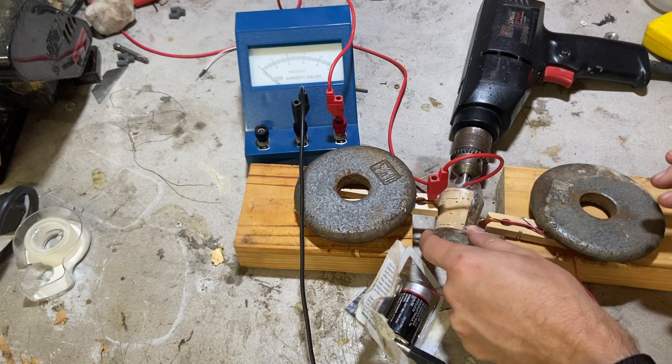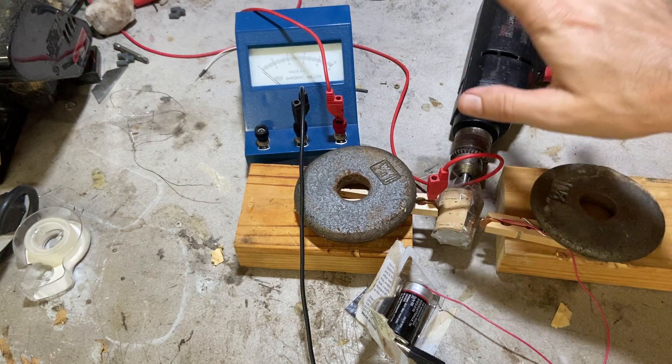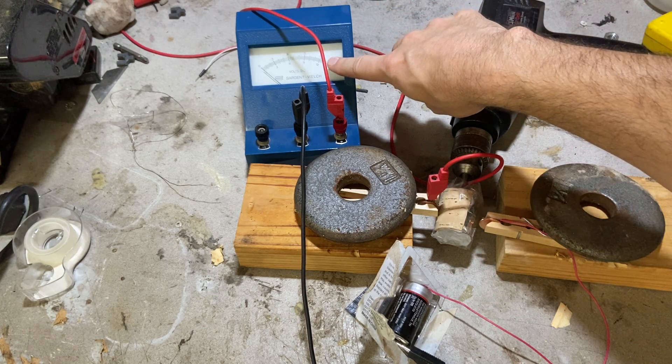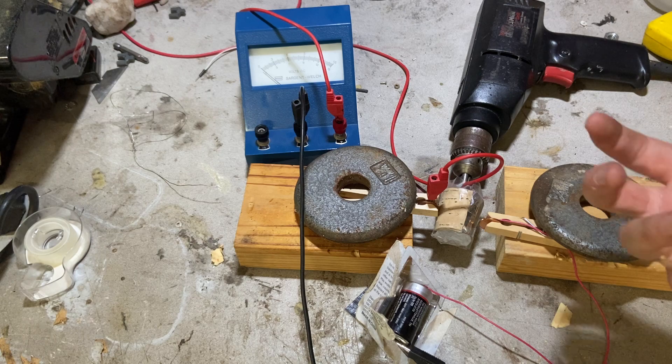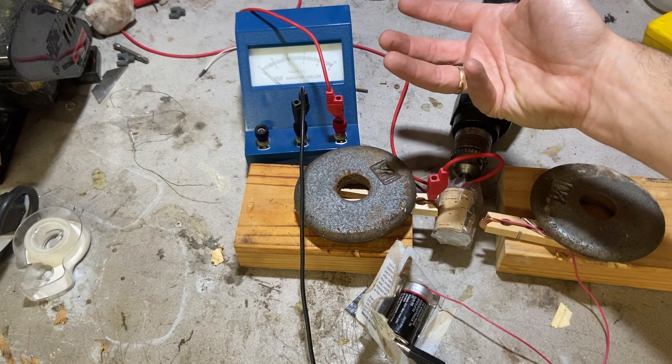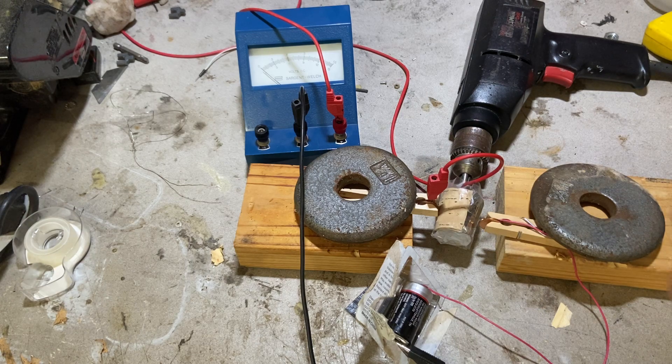The faster it spins, the less time there is for the voltage to go down, and then you can get a relationship between the voltage reading and the actual rotation rate — and that's how a tachometer works. It essentially uses a voltmeter. So if you take the tachometer out of a car, you could use it as a voltmeter, because that's what it is.